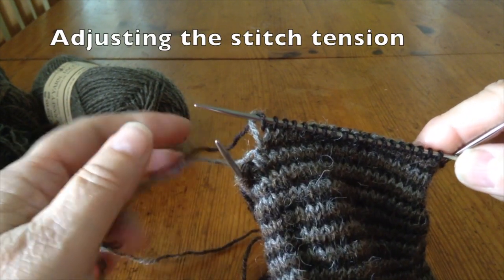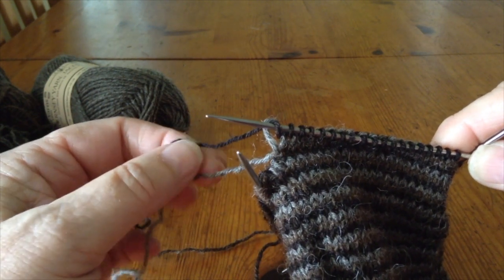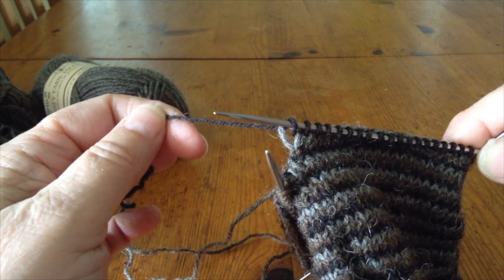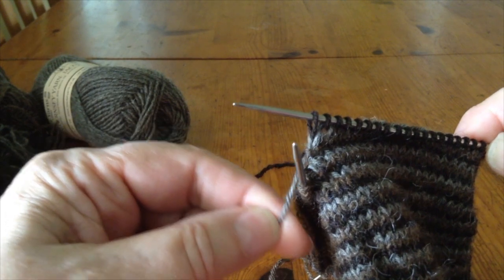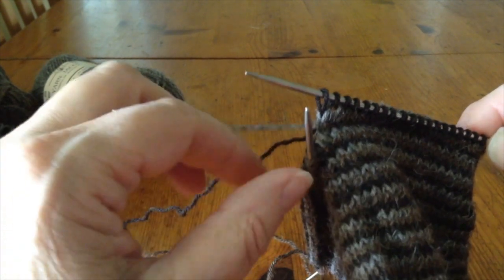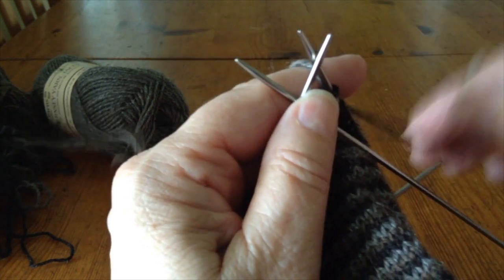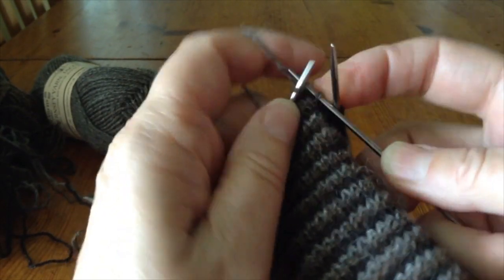An important point to consider when working helix knitting is that very last stitch before you start another color. You can see that the color below is rather loose, and I'm just about to switch from my dark yarn to my light yarn. You want to tension that stitch down a bit of the previous yarn that you are now going to work, but you don't want to tighten it too much. You want to try to keep it at the tension of the surrounding stitches so that it'll blend in nicely.